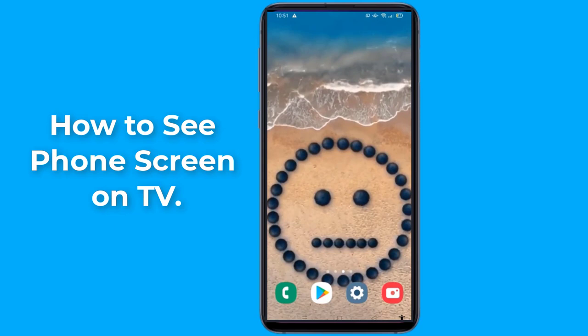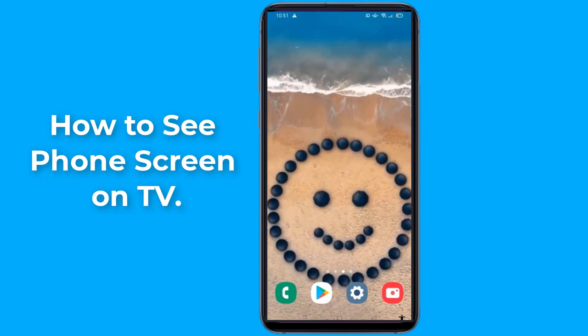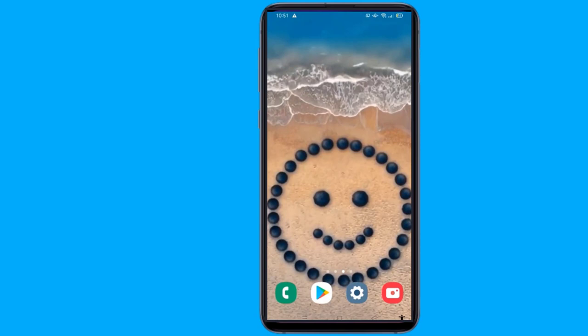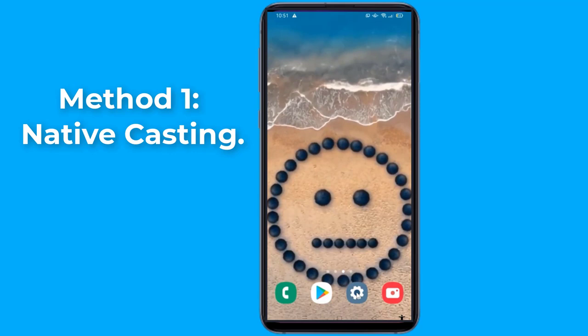Most newer Android phones come with Miracast as a standard wireless screen sharing option. Miracast is a wireless display standard specifically designed for sharing device screens to a TV, eliminating the need for an HDMI cable. In this video, I will show you the easy way to see your phone screen on your TV wirelessly. Please note that your phone and the TV must be connected to the same Wi-Fi network.